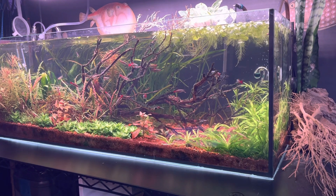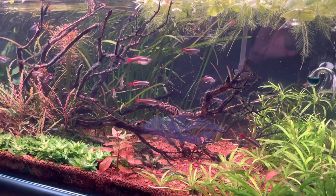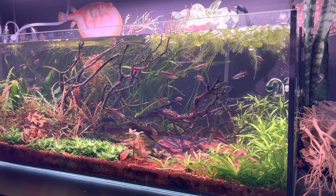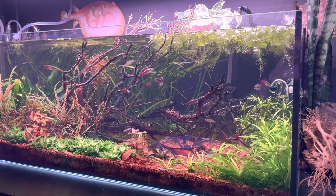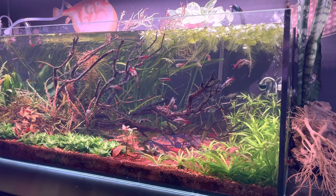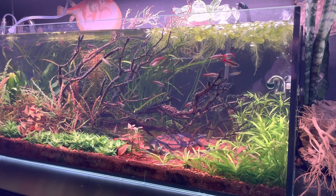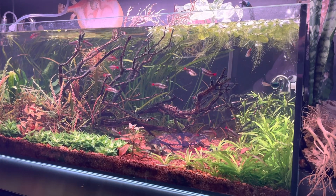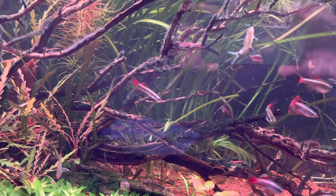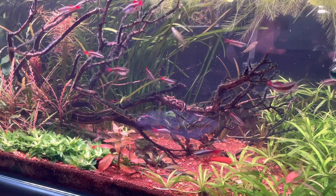Better news than the last video. This tank had a fungus issue on a couple of those beautiful longfin white cloud mountain minnows, as well as blackbeard algae on the budwood — the primary piece of driftwood in here. I reported about that and what I was going to do, and so I did it. Here's an update: it's better news in terms of what was going on in the big display tank.